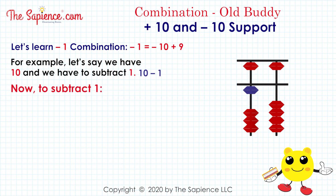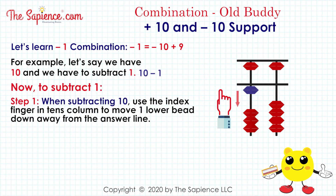Now, to subtract 1. Step 1: when subtracting 10, use the index finger in the 10's column to move one lower bead down away from the answer line.